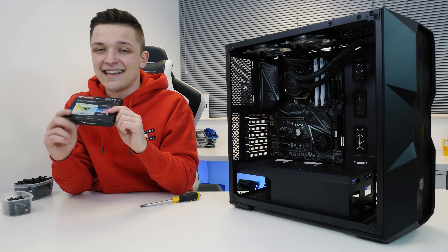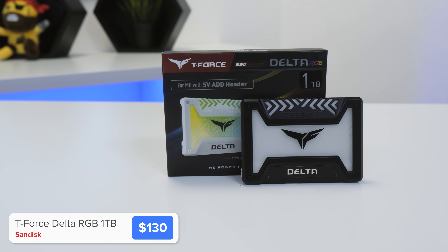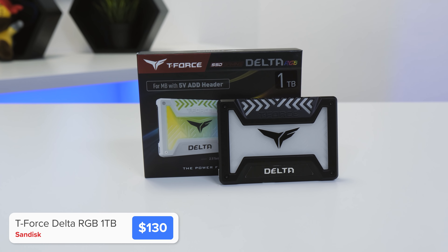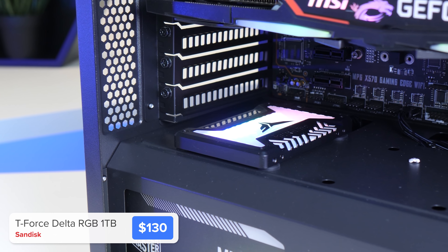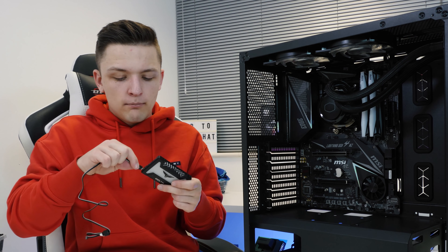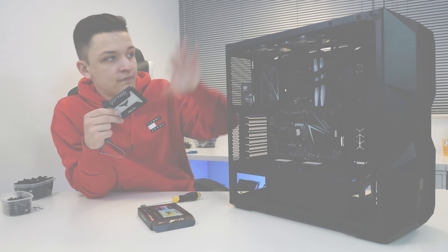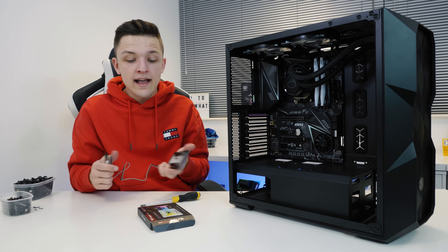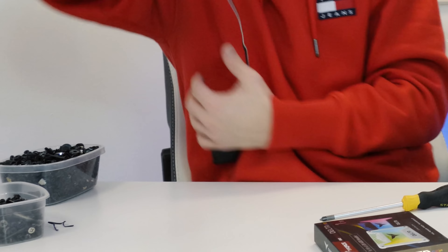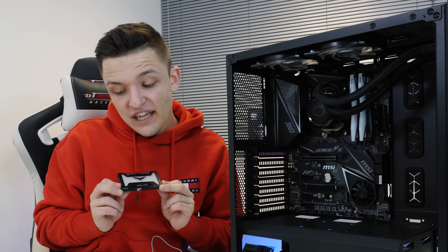Next up is the SSD and this one is a bit of a special one. This here is a one terabyte SSD — it's pretty affordably priced and it's RGB. All you have to do is plug in this extra little micro USB to addressable RGB connector, which is the same as the fans in the whole of this system, and it's going to sync up and look great. This here is from Team Group and it's called their SSD Gaming Delta.